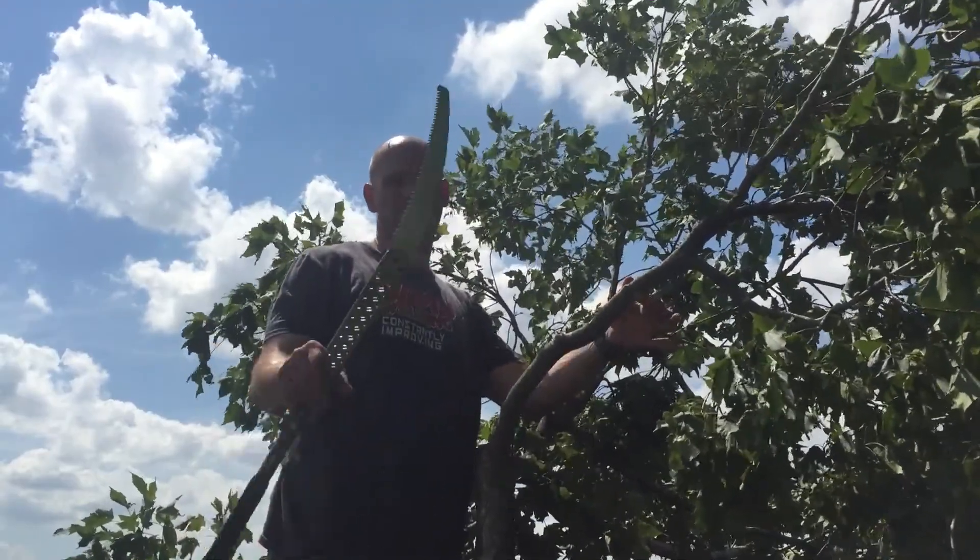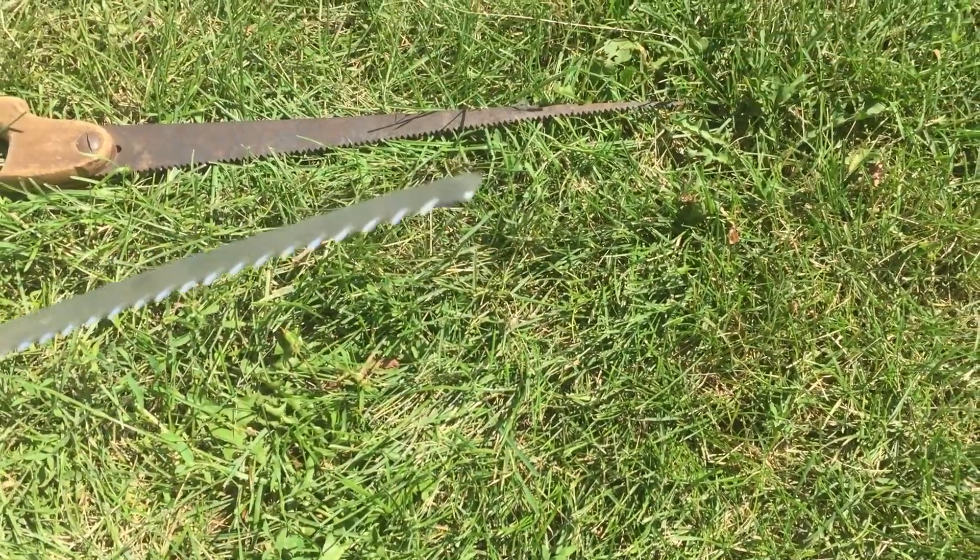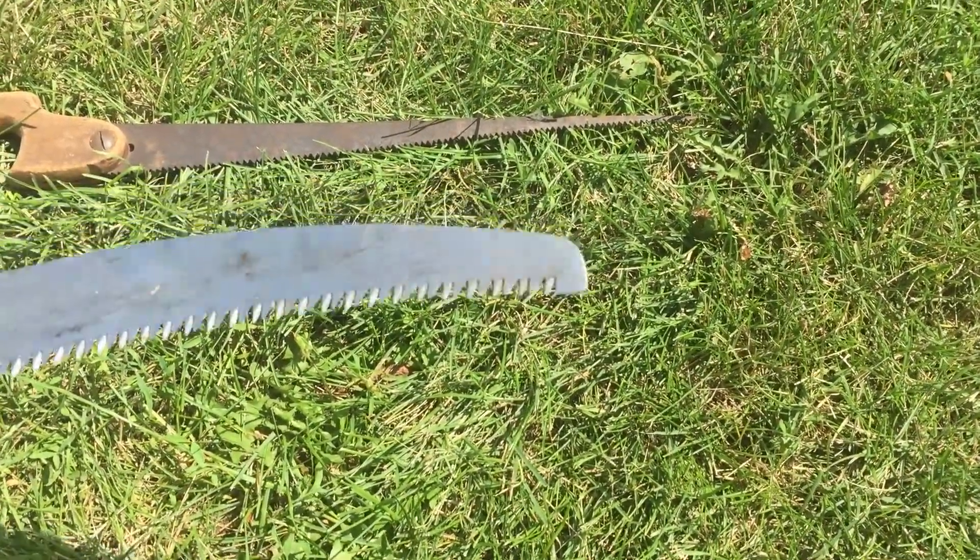This branch needs a saw like this — really aggressive teeth. We don't care about how rough the cut is.